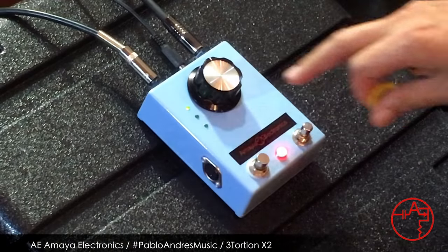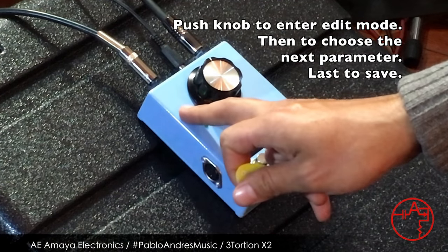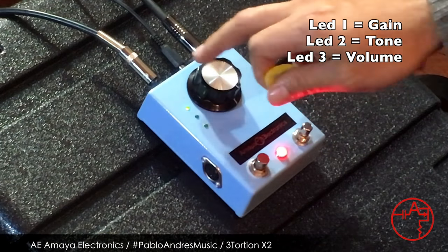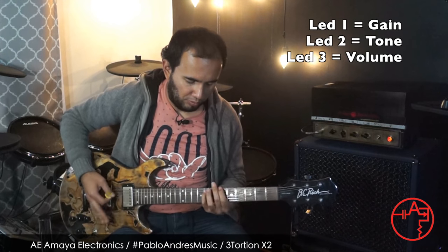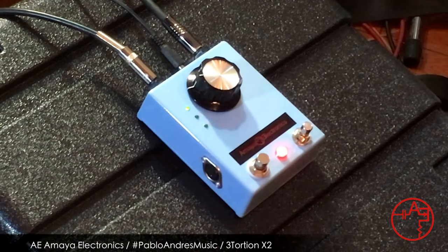So to edit that channel, you just press the knob, and then you're editing the first parameter which is the gain. You can increase it — that's the maximum gain — or you can decrease the gain to something like the middle.